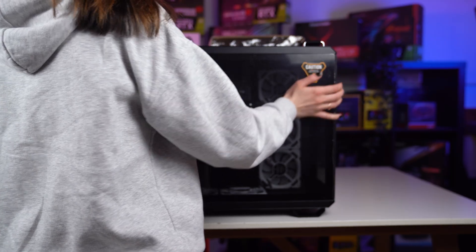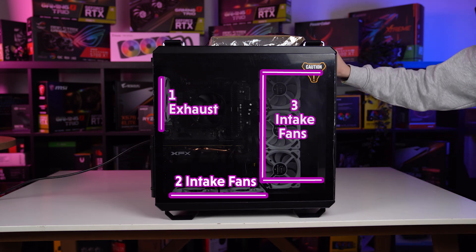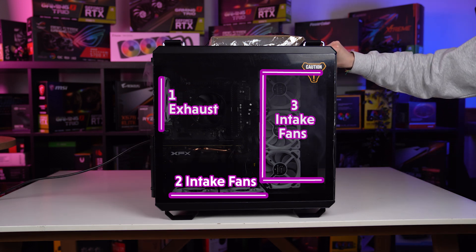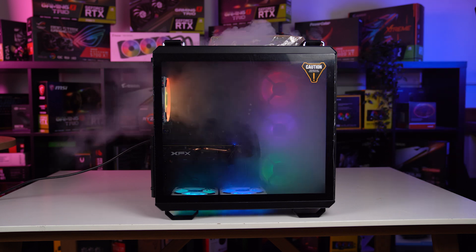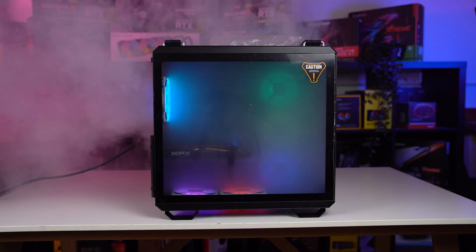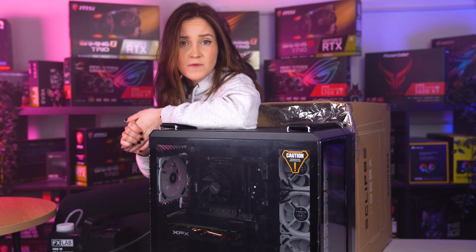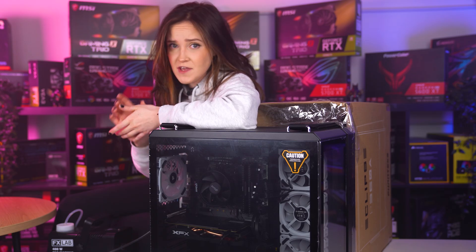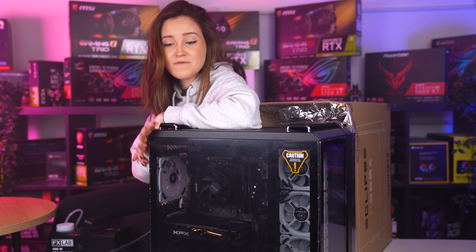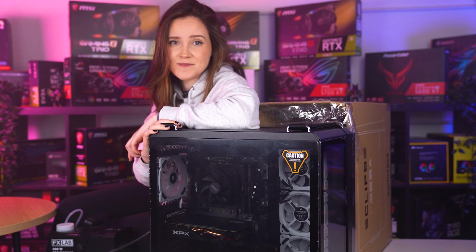What I decided to do was create positive pressure using five intake fans and only one exhaust. The airflow even with this configuration looks really good — the air is exiting even through the top, although there are no fans there. Let me know in the comments which fan configuration you would use. I'll leave a link in the description for this ASUS TUF Gaming GT 502 PC case. Hit that subscribe button and I'll see you in the next one.